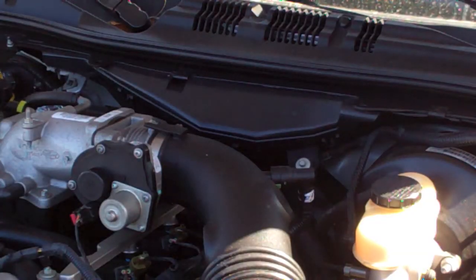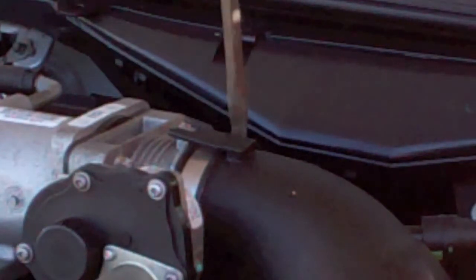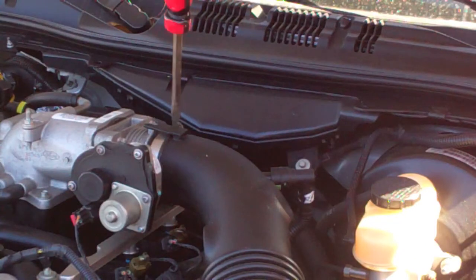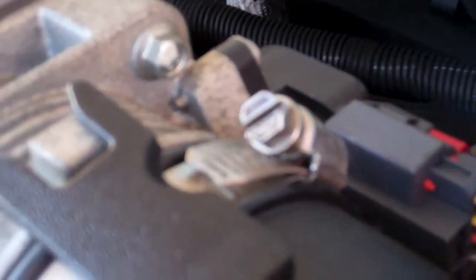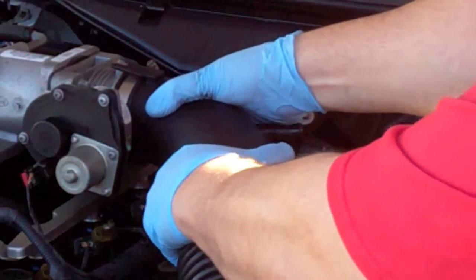While you've got everything apart to get to the throttle body, it's just another flat screw that loosens up the retaining clip. You also have this piece here that has a little press-down release and pull to remove. With that, this should slide off — you may have to wiggle it a little bit.